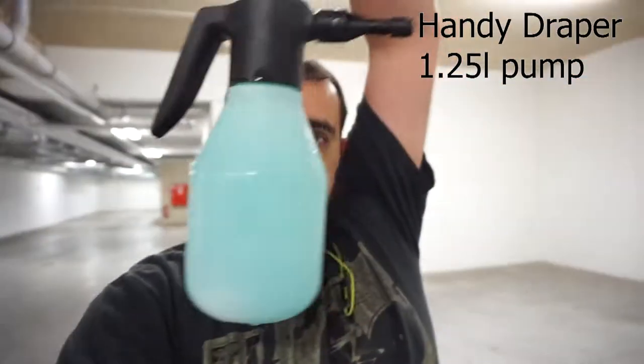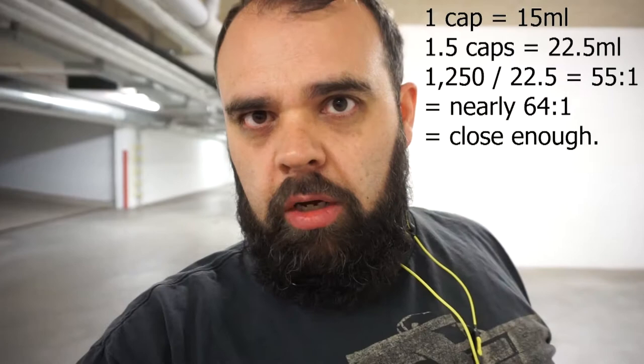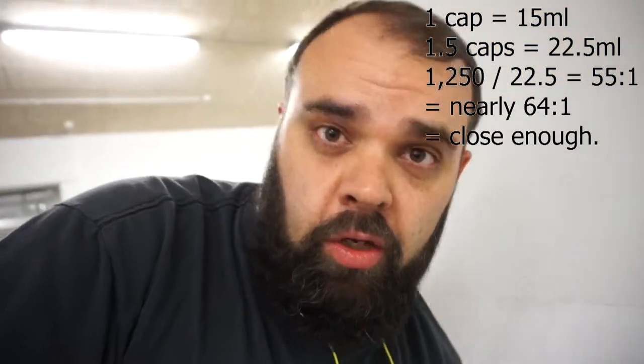Today we are going to try ONR — Optimum No Rinse — as a clay lube for the first time. They say you can use it as a clay lube, we'll find out. We have here 1.25 litres of water with one and a half capfuls of ONR, which if you do the maths with fluid ounces and millilitres, looks like it's about right.